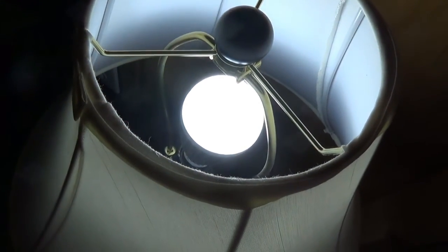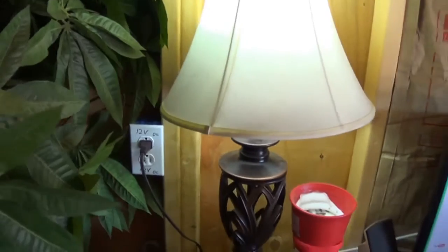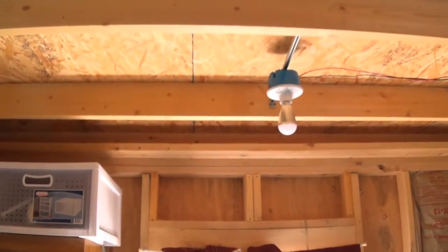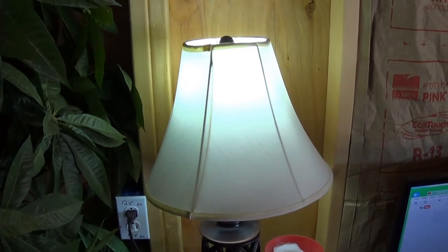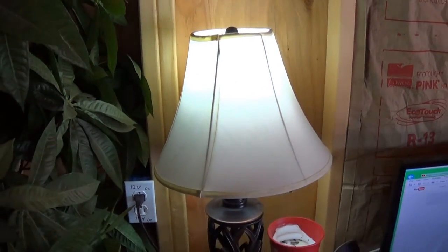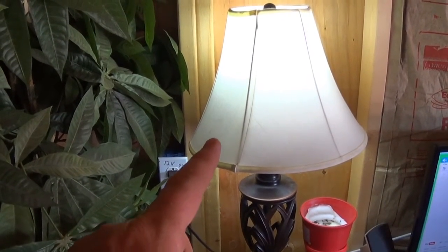This lamp right here is a standard lamp you'd buy at Walmart or somewhere, but the light bulb in it is the same LED bulb as I have in those other sockets — a seven-watt light bulb. This one I don't have hooked up to the switch; I have it live so I just have to turn it on the lamp itself. So I've taken this 120-volt lamp and with a 12-volt light bulb, I've made it into a 12-volt lamp.